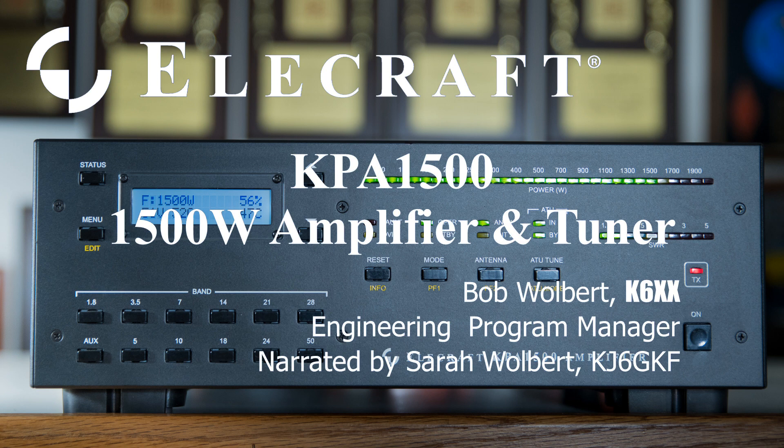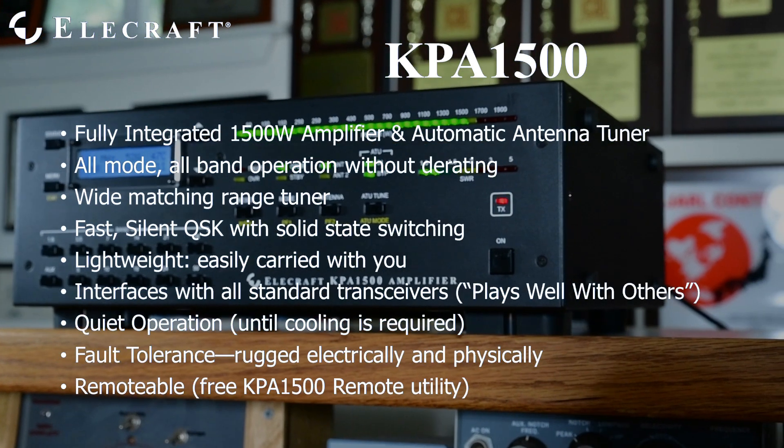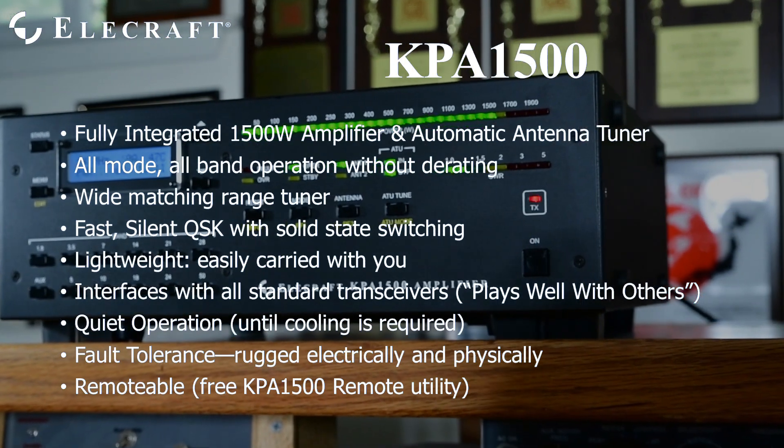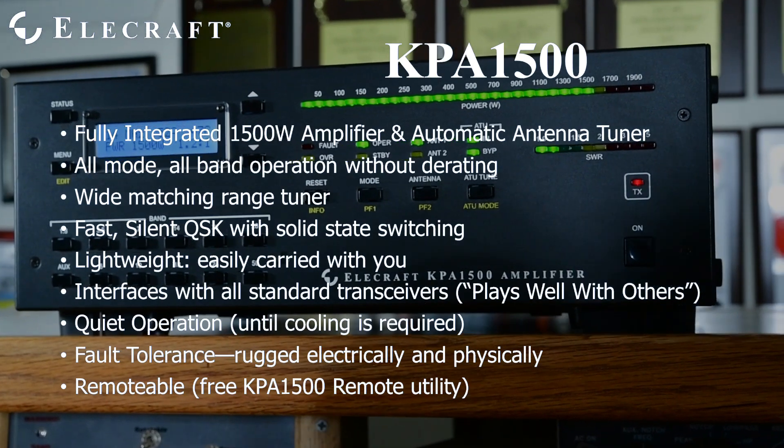Hello, I'm discussing the KPA1500, a 1500 Watt Solid State Amplifier. The KPA1500 is a self-contained 1500 Watt amplifier system operating on all modes from 160 through 6 meters. It is rated for full power, even with full carrier modes, for at least 5 minutes continuously.